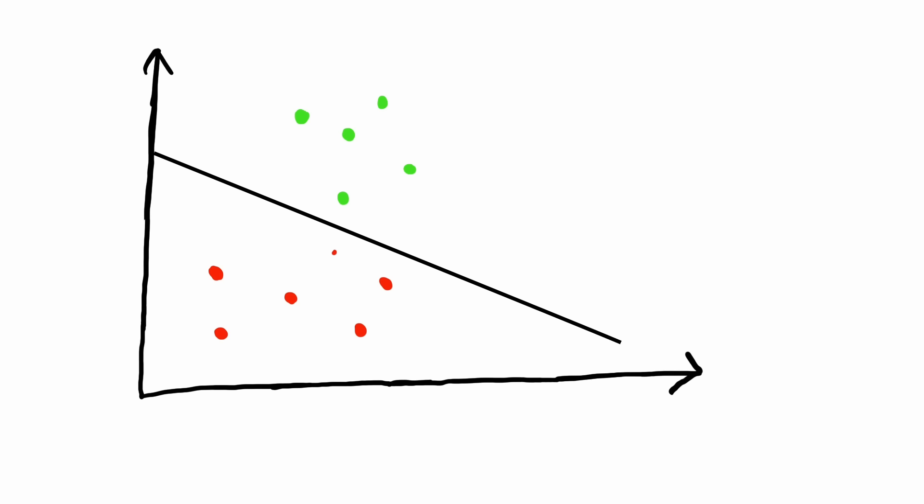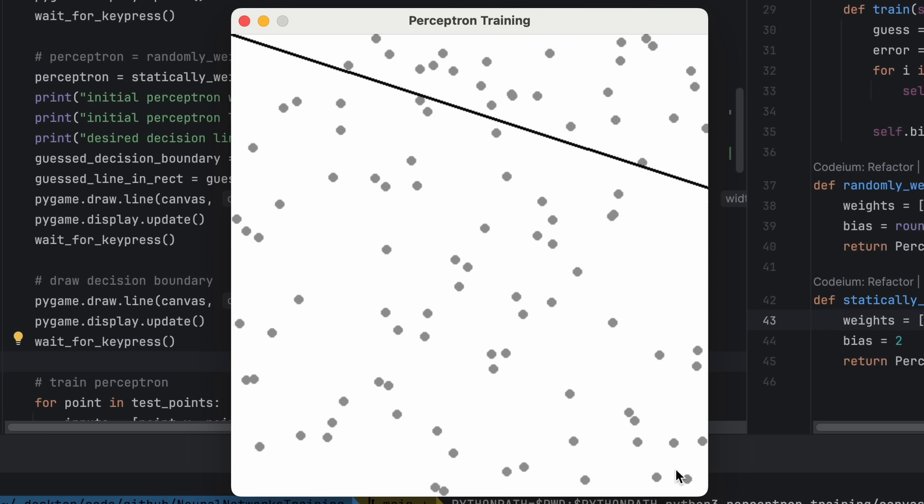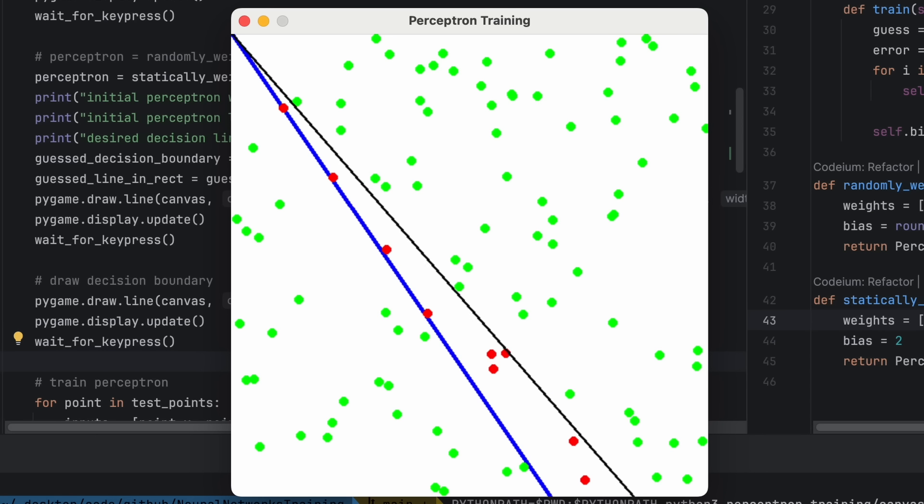So what can a single neuron actually do? Well, it can solve linear problems. Imagine we are on a 2D grid with a bunch of dots — some are good and some are bad. If there's a single line that can separate all the good ones from the bad ones, then this is something a neuron can actually learn. The neuron has two inputs — one for the x and one for the y coordinate — and one output to tell us if it's good or bad. The weights start out randomly, so we visualize the line the neuron is thinking about versus the intended line. We tell it which guesses are wrong, and it learns to move the line in the direction of the incorrect guesses. And boom — now the lines coincide and it learned how to separate the good from the bad.